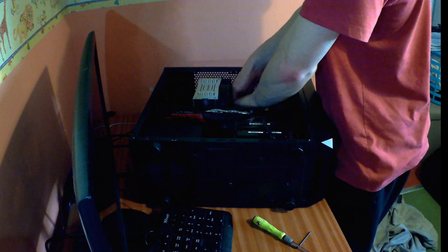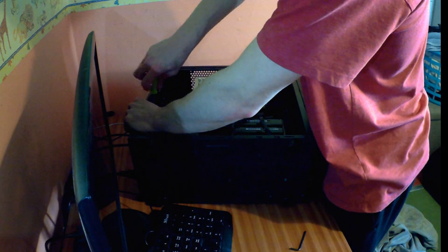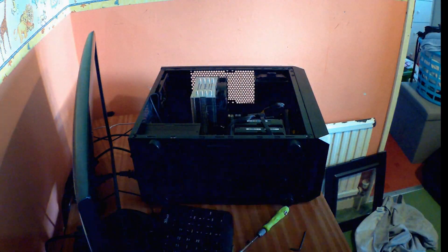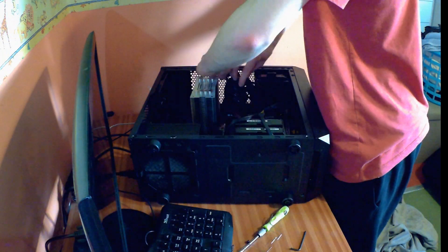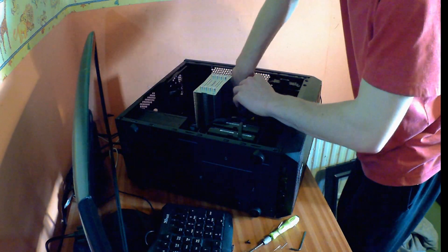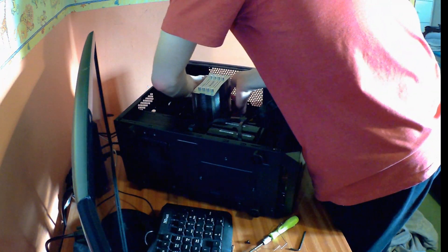Okay, so taking the PC apart, I'll go through each component as I take it out. The memory is Corsair Vengeance Pro Silver — two 8 gigabyte sticks, so 16 gigabytes running in dual channel at 2133MHz CR1-0 at 1.5 volts. The graphics card is the MSI GTX 1060 Gaming X Plus. Taking out the cooler now — it's a nightmare because of the fan clips. I can't take the cooler off with the fan on, and I can't take the fan off without taking the GPU and memory out first.